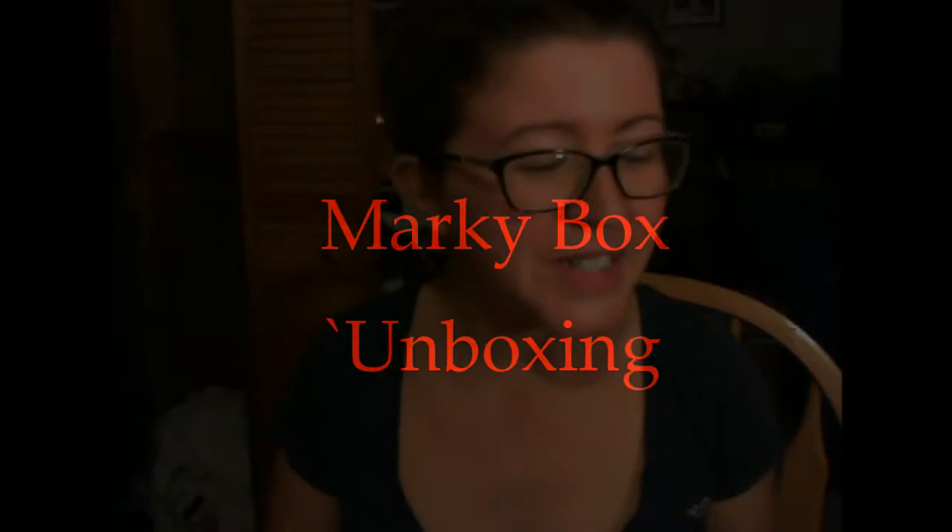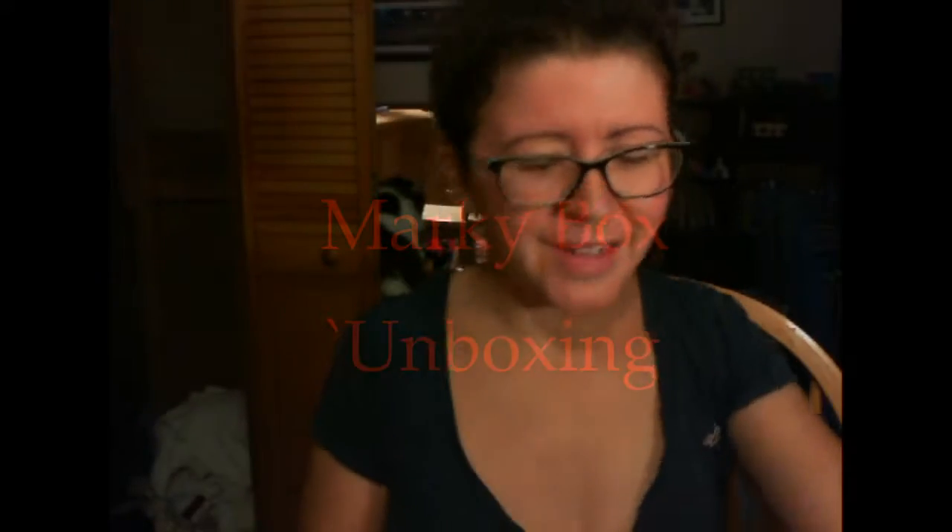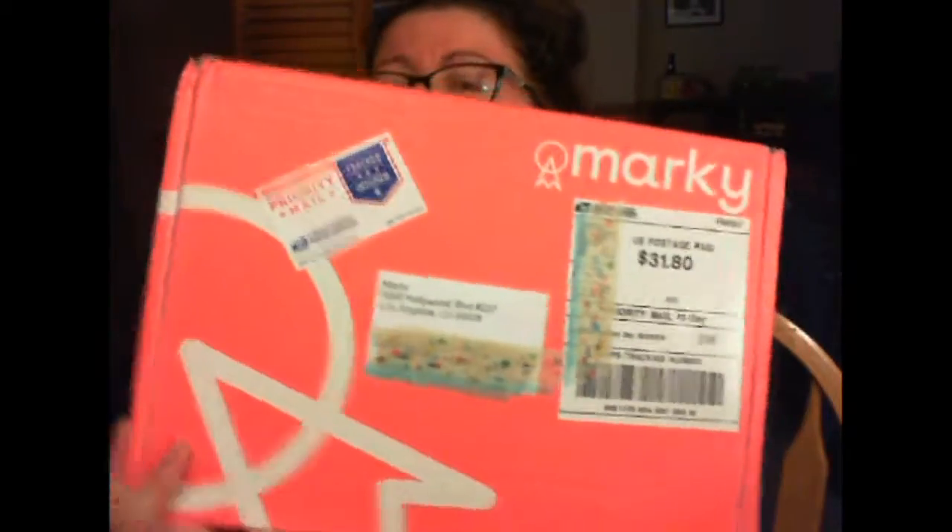Hey guys, it's Ashley from Not A Tree Reviews and today we're unboxing something very exciting. This is called the Marky box. Marky is a subscription box that sends you an art project each month that you can do alone or with your family or whatever.